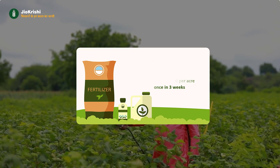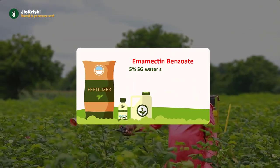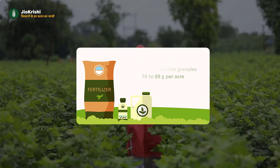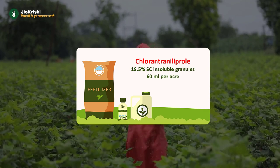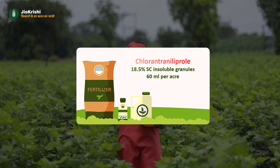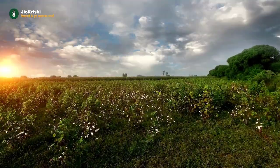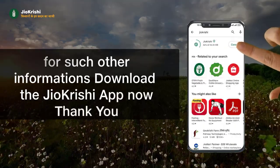Spray either emamectin benzoate 5% SG water-soluble granules at 76 to 88 grams per acre, or chlorantraniliprole 18.5% SC at 60 milliliters per acre. We hope you liked our video. For such other information, download the Zeo Krishi app now. Thank you.